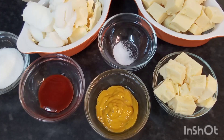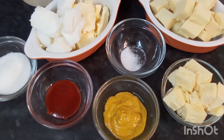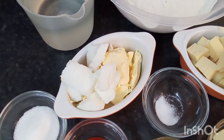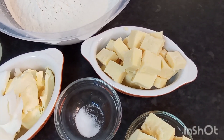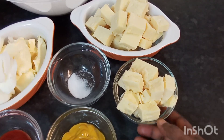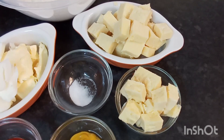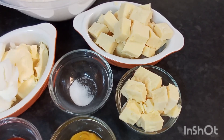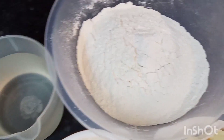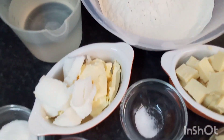I've got the ingredients I would be using here in the bowls. I've got some mustard, a little salt, a little hot sauce, a little sugar, some butter and lard. Here I've got my cheddar cheese cut up small, so I'm going to blend this in my food processor. And here I've got my flour, and a cold beer with some ice-cooled water. So let's go ahead and put this all together.